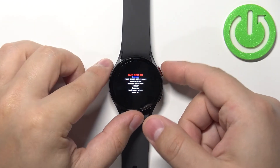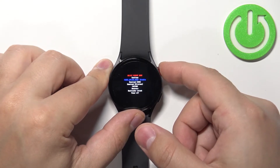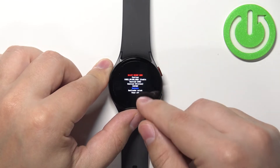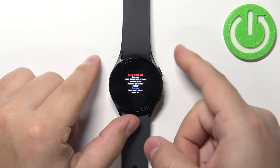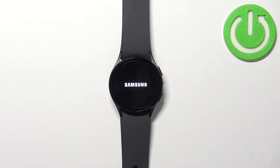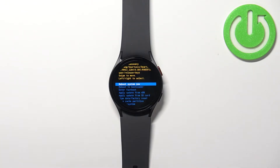Now use the home button by pressing it to scroll through the menu, select the recovery option, and then press and hold the home button to confirm. After a couple of seconds you should boot into the recovery menu.